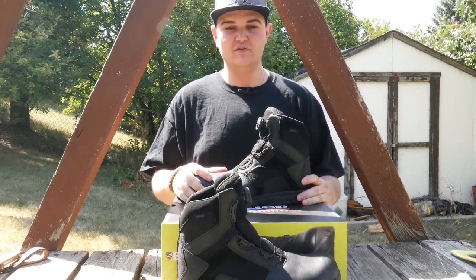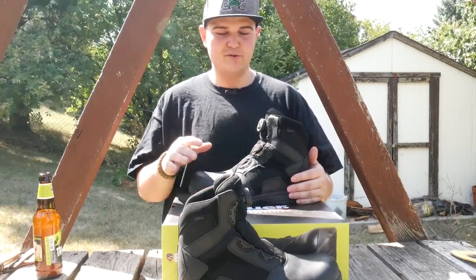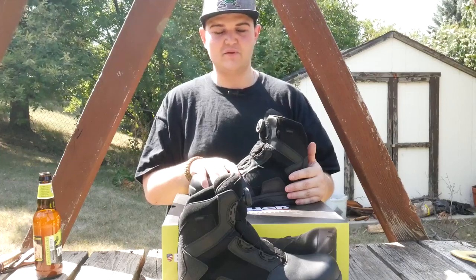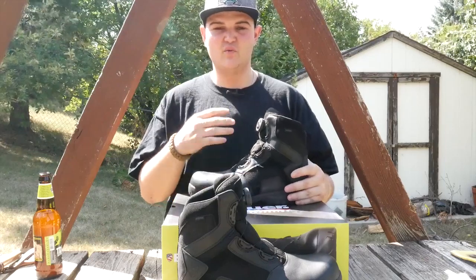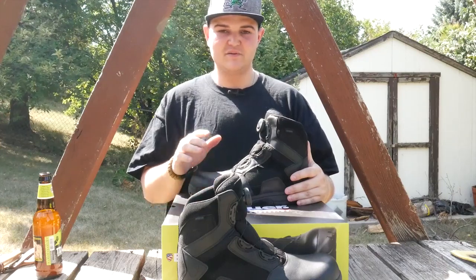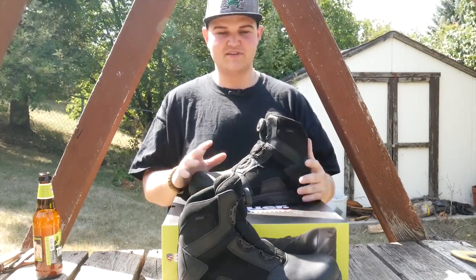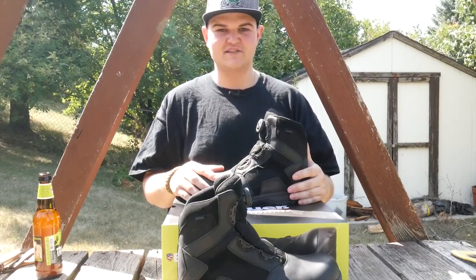Thanks for watching. Blauer's boots are just high quality and amazing — you're going to get what you pay for. They did their research on what we as consumers need when it comes to boots, and they did an amazing job. Special thanks to Greg from Blauer for sending us these boots. Make sure you hit that like and subscribe button, and until next time, make yourself ready.